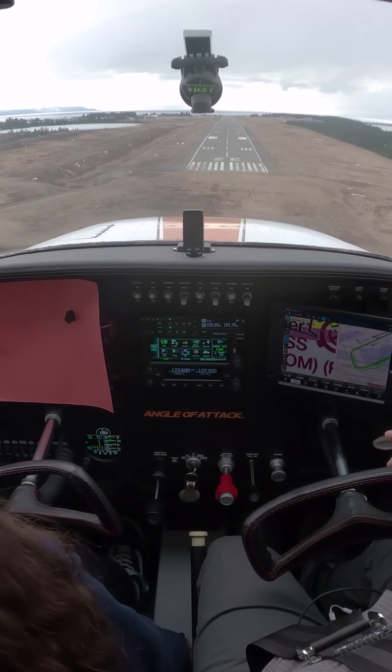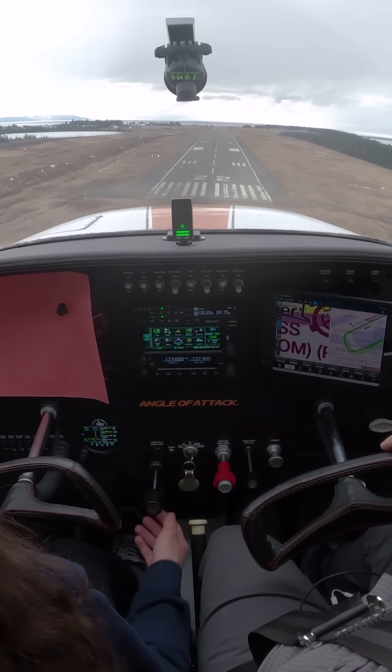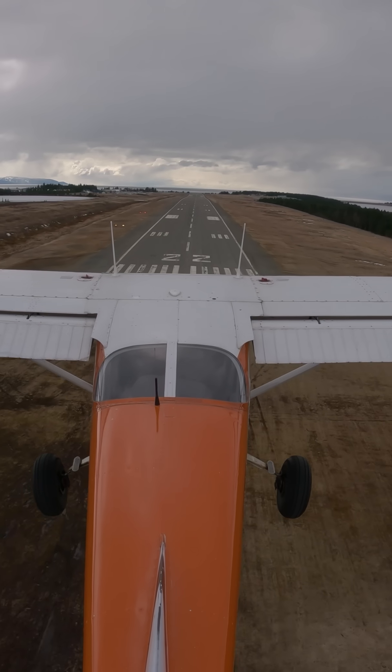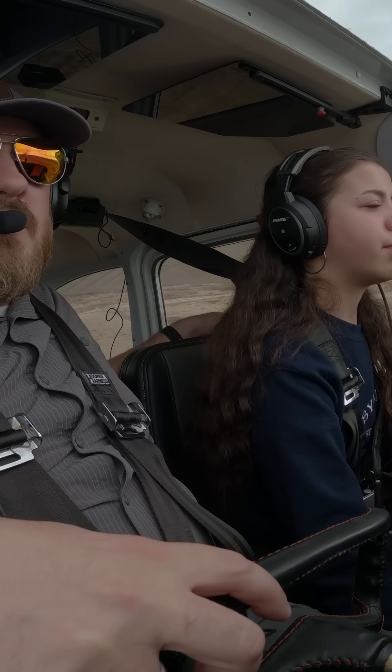So you're flying hands off at the angle you want. We're a little slow. Push it down. Push it down. Return for about right there. That's how it should look. Here we go.